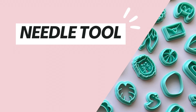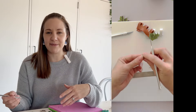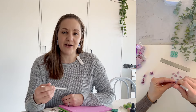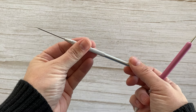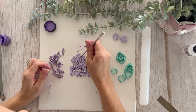A needle tool is another one I use almost every make. The most common way I use it is for moving pieces around — if I've used my tissue blade to lift a piece of clay and want to overlap it on top of another piece, I'll use the needle tool to position it. I also find needle tools very helpful for florals, layering petals or leaves, and for texturing pieces. You don't have to specifically use a needle tool — alternatives from around the house include an actual needle, a toothpick, or even a skewer.